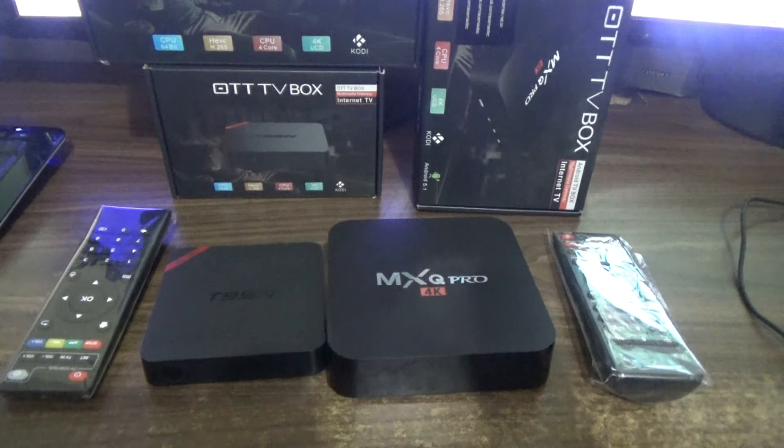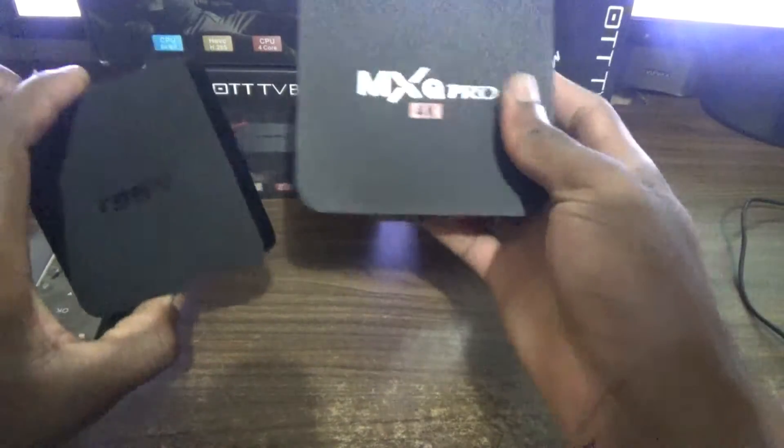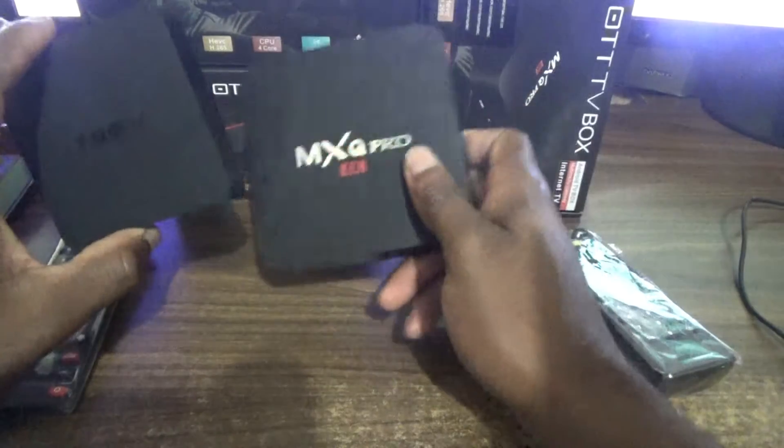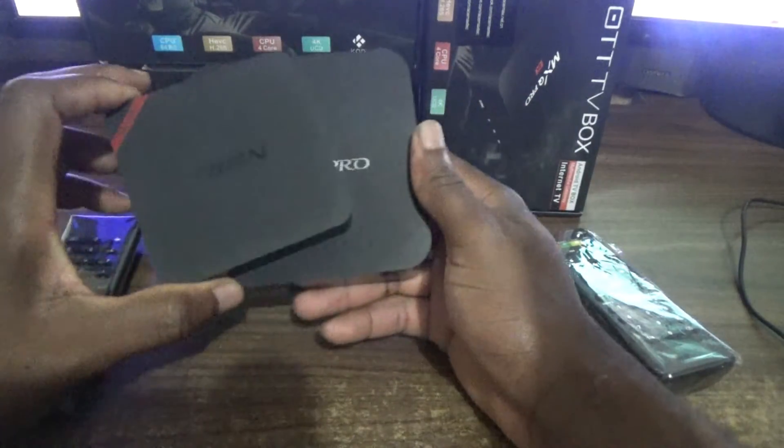In terms of the Android system, both of these boxes are running Android OS version 5.1, so that's the version you'll find on both boxes. Now in terms of size, you can see that the MXQ Pro is much larger than the T95N.